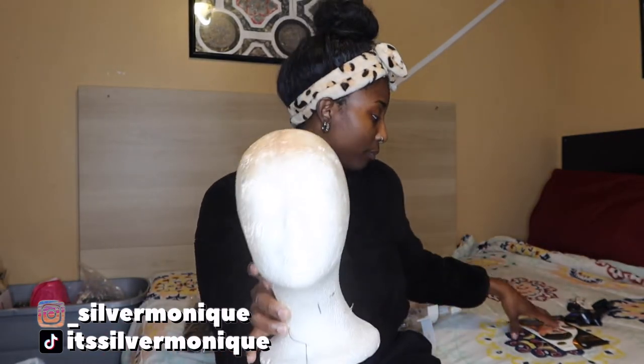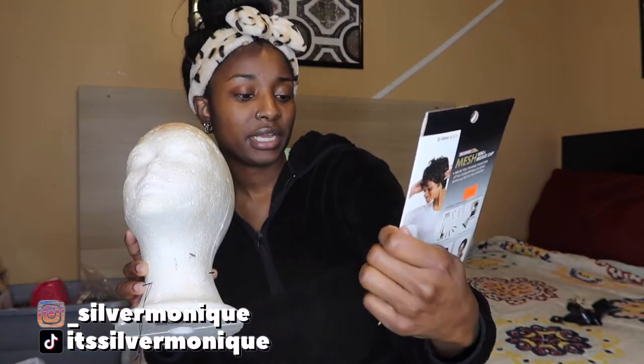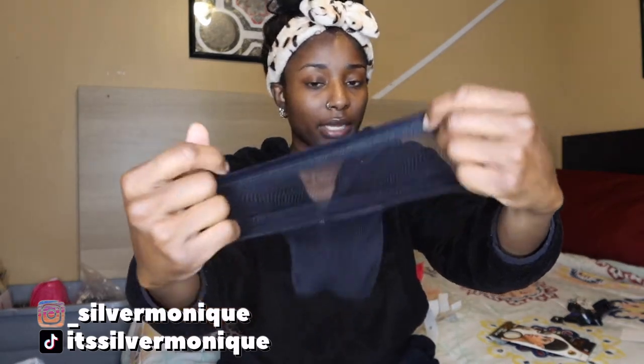For today's video I will be using this styrofoam mannequin head and this wig cap — it's a mesh weave cap, the one with the holes in it. I got this from my local beauty supply store; it cost me $2.99. It comes with just one, and I think it will be good because it has that thick band on there, which is perfect for a headband wig.